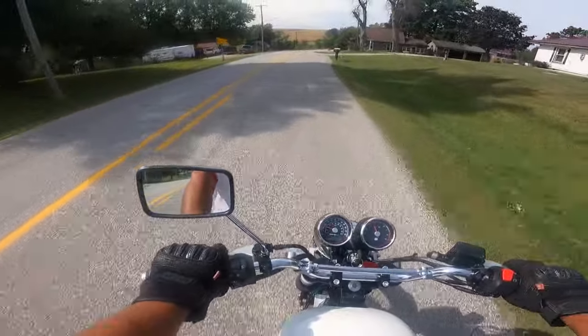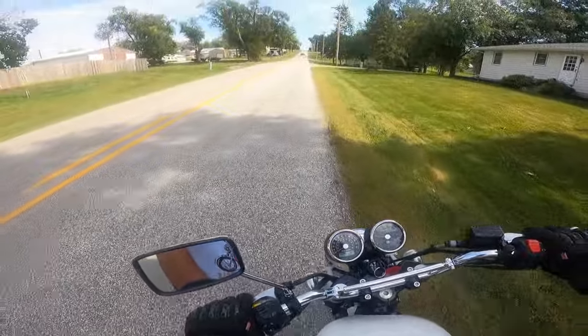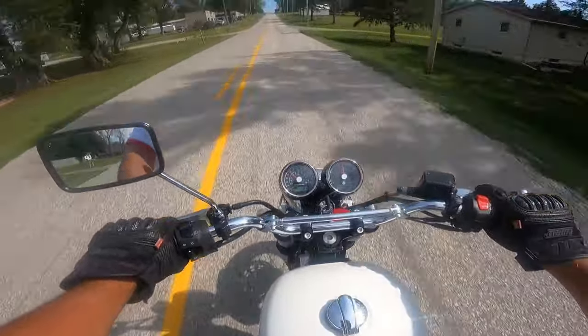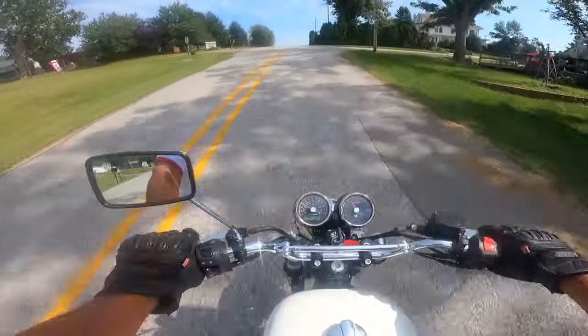You know what? We're going the wrong way. Let's spin around. Check that out — nice, tight wheelbase. 55.1 inches, that's about 1,400 millimeters. This thing sounds good. Beautiful machine.